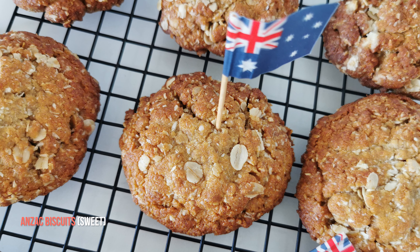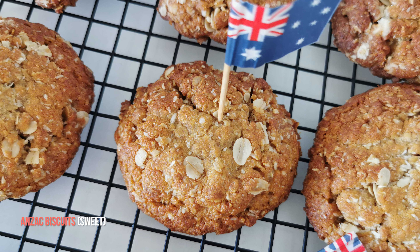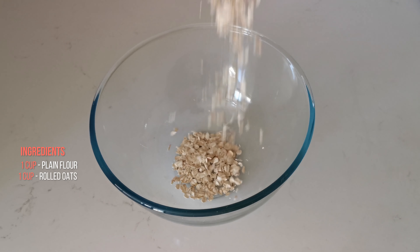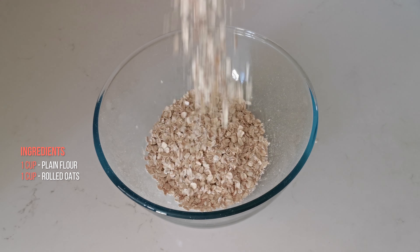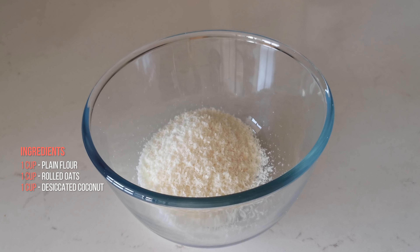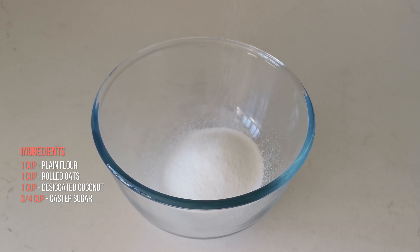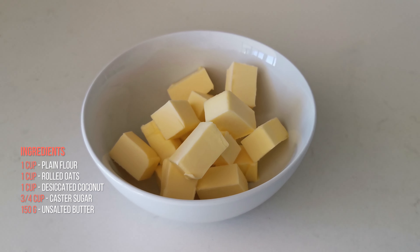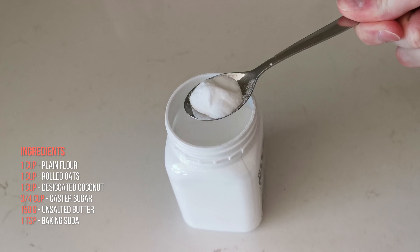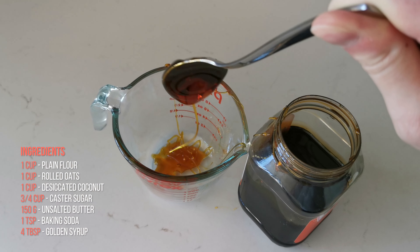Now that you know the origins of the Anzac biscuits, I think it's time to bake them. So let's get started with the ingredients. You're going to need 1 cup of plain flour (all-purpose), 1 cup of rolled oats, 1 cup of desiccated coconut (preferably unsweetened), 3/4 cup of white sugar (preferably caster or superfine), 150 grams of unsalted butter, 1 teaspoon of baking soda, and 4 tablespoons of golden syrup.